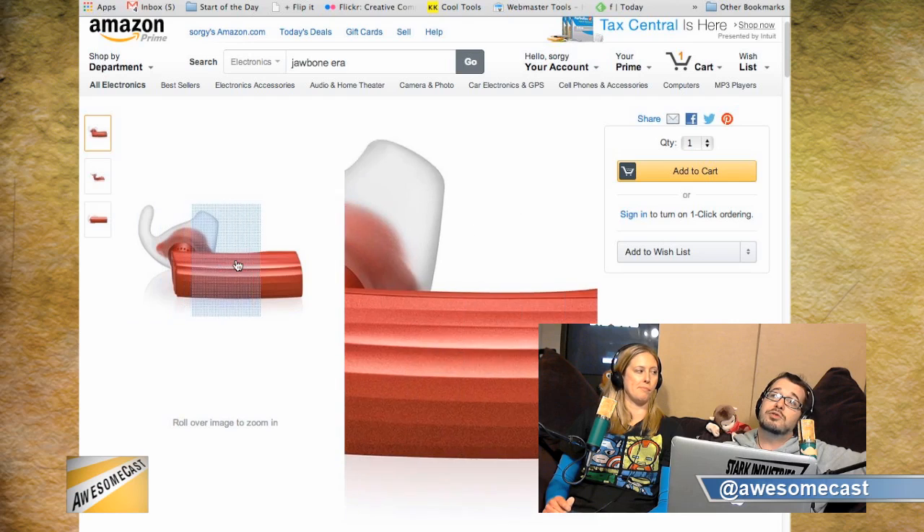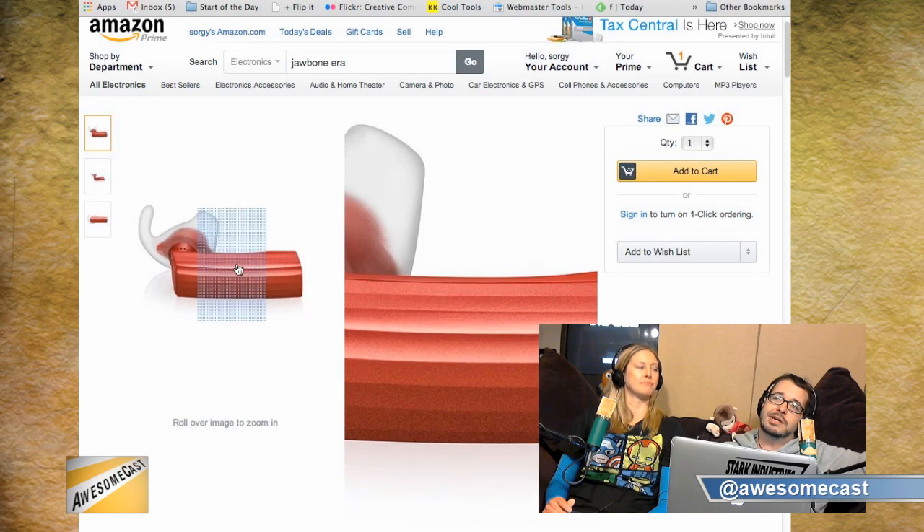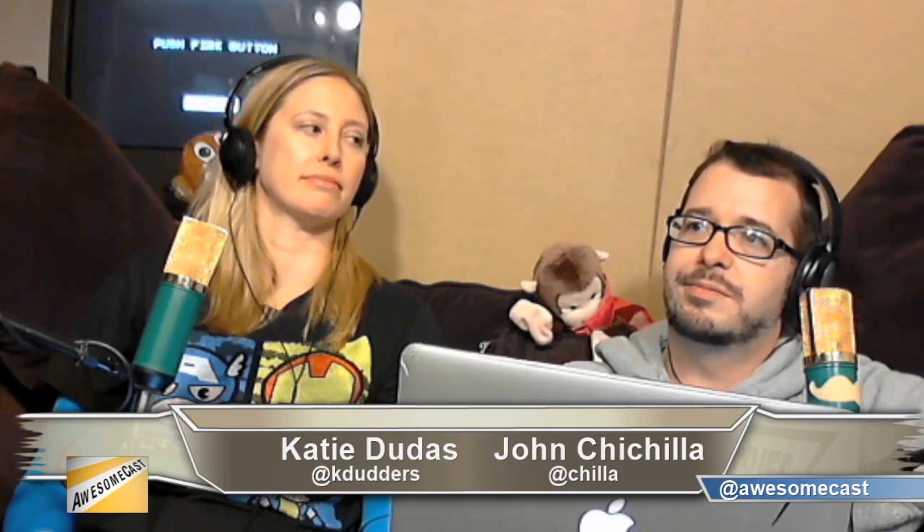It can connect up to two devices, so at work I can connect to my computer and to my phone, which is also nice. So it's the Era by Jawbone. It's on Amazon — we'll have links in the show notes — and the website is jawbone.com/headsets/era.